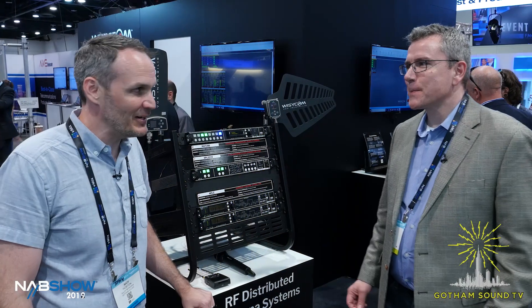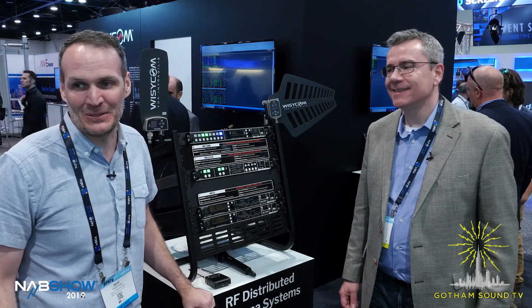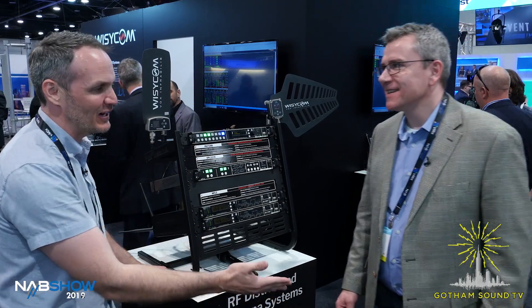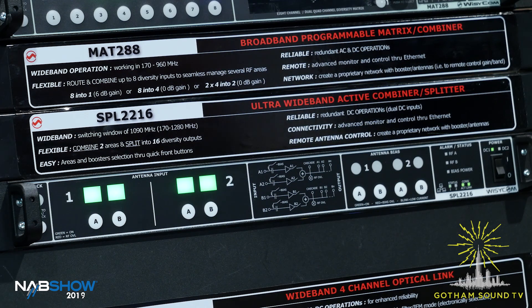It's the end of the day at NAB 2019 on Monday. It's been a long day, but I'm here for Gotham Sound with Jim Kumar from Wizicom, and we're talking about the SPL-2216.